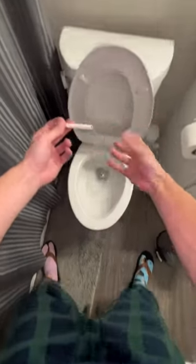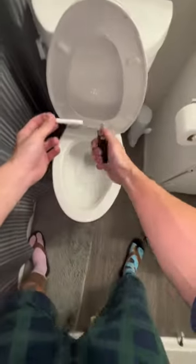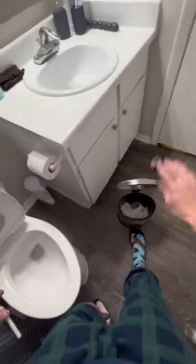Man, don't you just hate when you drop your lighter in the toilet, trying to light yourself up a stogie while taking a whiz? I know I sure do. Or what about when you go to light your cigarette right up underneath the fan, but the lighter just can't handle all that wind?